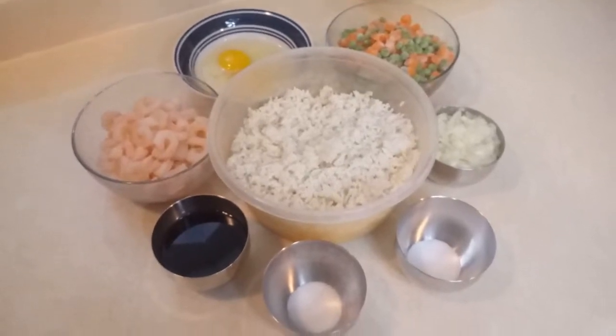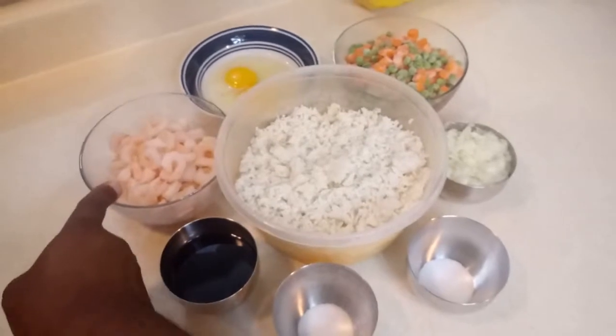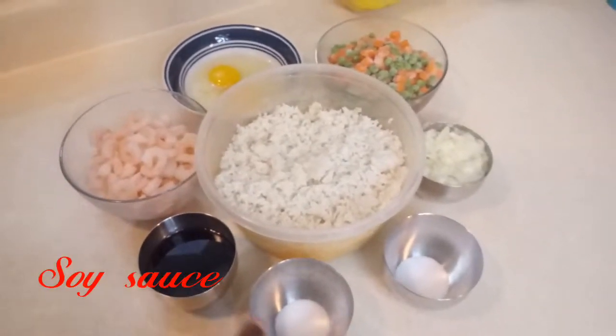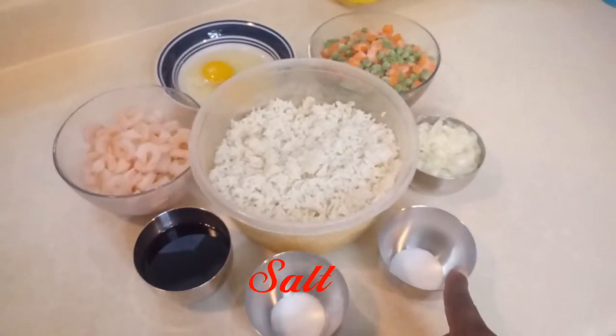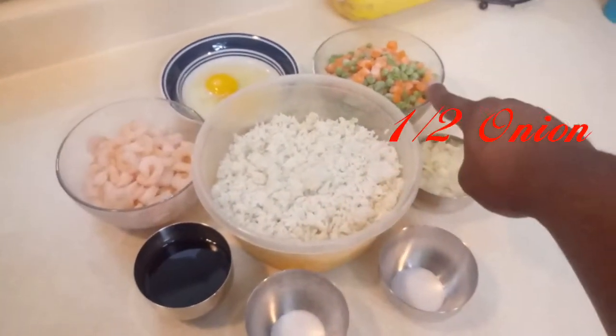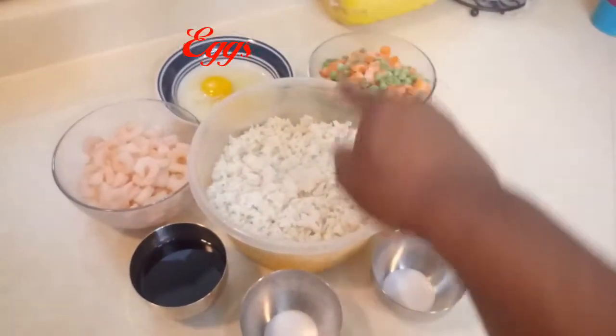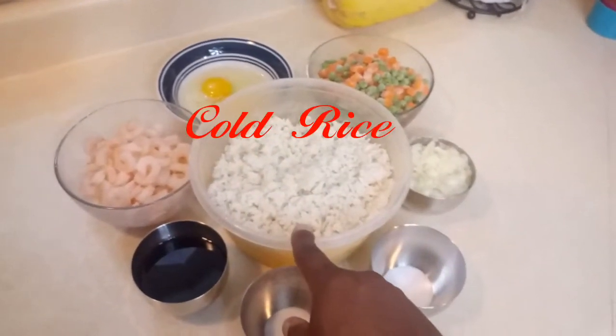These are the ingredients we are going to be using in today's recipe. We have shrimp, soy sauce, salt, sugar, onions, frozen vegetables — peas and carrots — and two eggs.